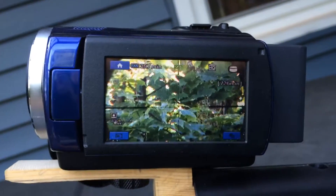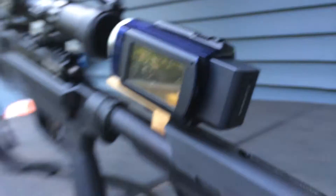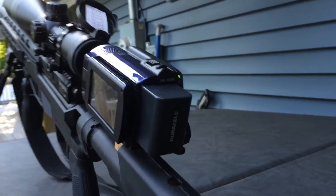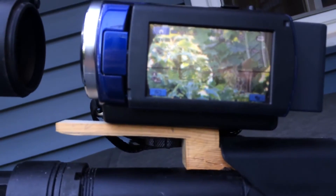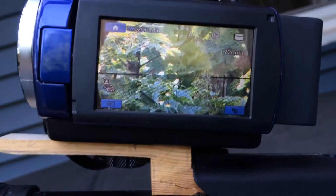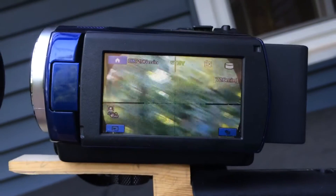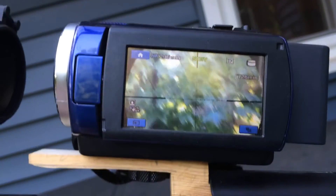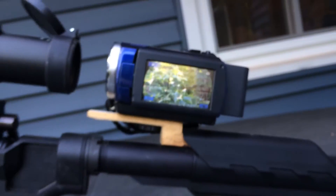So now I can get some scope cam footage, looks pretty nice, super simple, took me about a half hour dinking around — up and down the stairs, trimming, making things fit — but there we go. Pretty soon I should have some fantastic scope cam footage shooting some critters. Alrighty, enjoy.